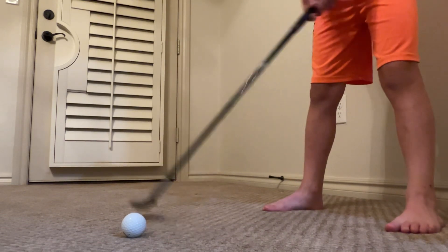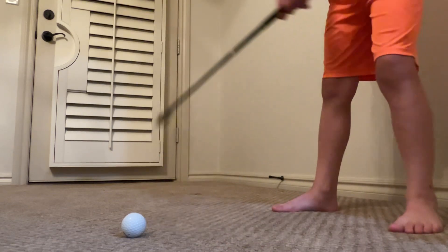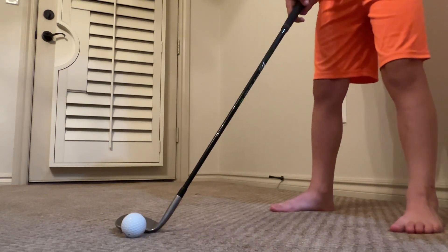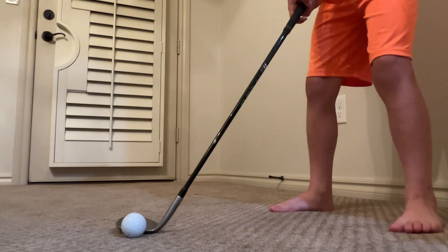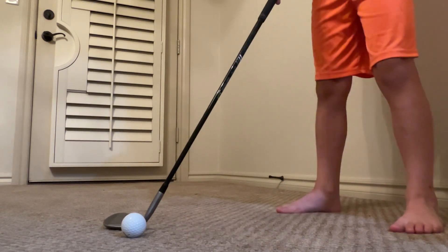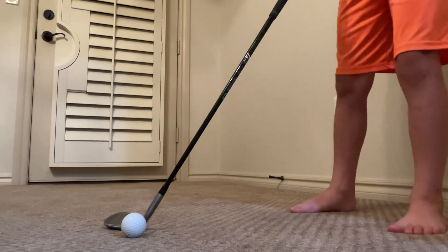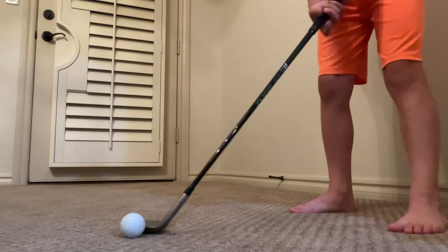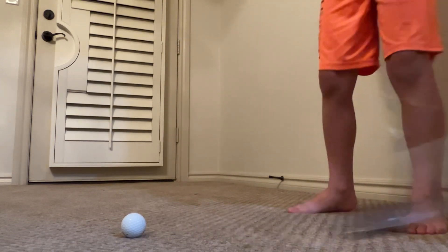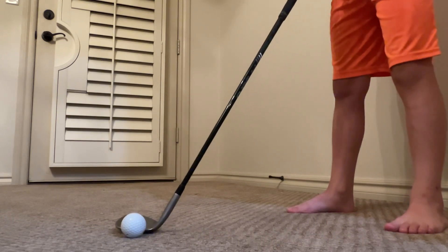Flop shots are really supposed to go high and short. The main situation for a flop shot is when the green is going downwards and the flag is right in the middle of that downhill slope. That's the primary time you should be doing a flop shot. It's okay to do it on a normal slope, but it's not really what it's for — and definitely not on an uphill slope.